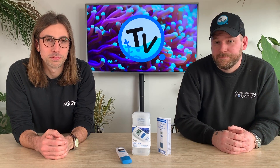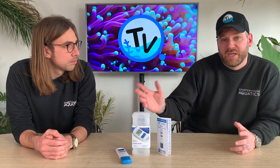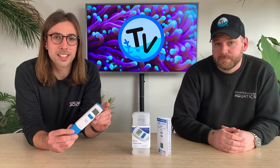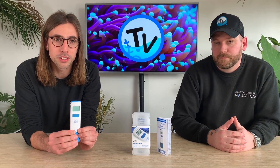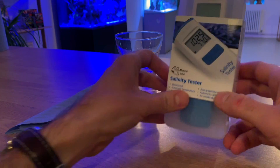Hi, you're watching Chart House TV. We've been using one of these HANA salinity testers for a couple of weeks now and we're really impressed, so we thought we'd make this quick video to give you an idea of how they work. They're a digital salinity tester and also a temperature reader, designed to replace your traditional hydrometer or refractometer. They're battery powered and fully waterproof, and we're going to take a closer look at some of its key features and just how it works.